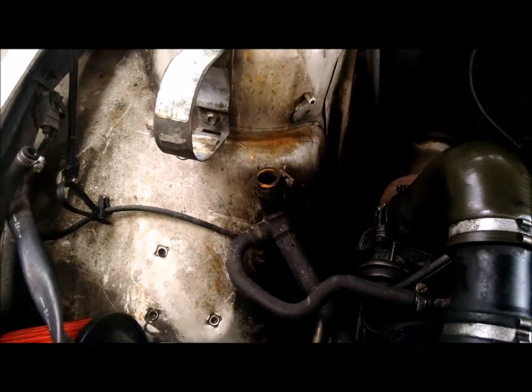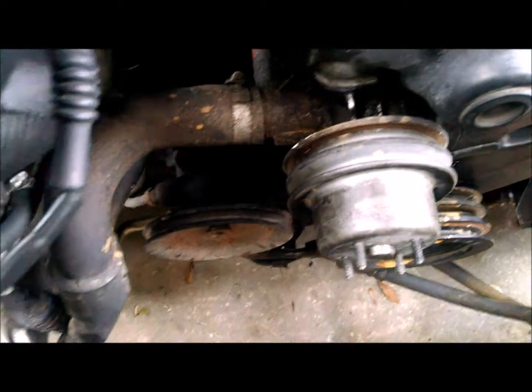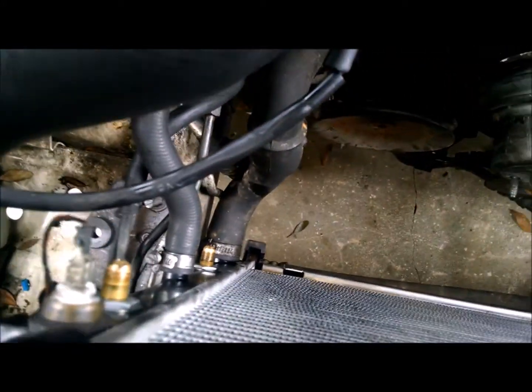I did take out the coolant bottle to clean it. This one also has a modified transmission cooler, so that's why it's all wiped out.